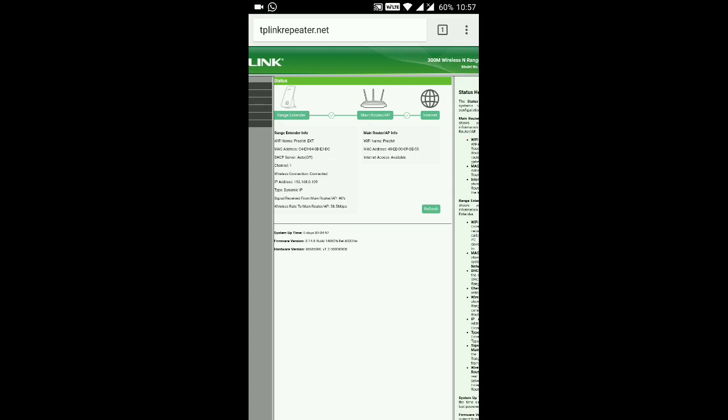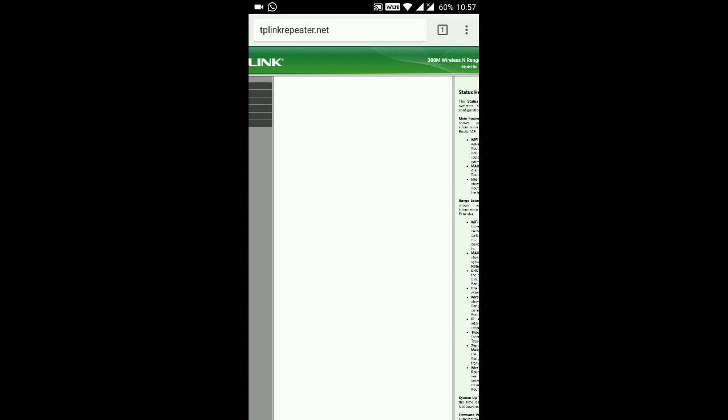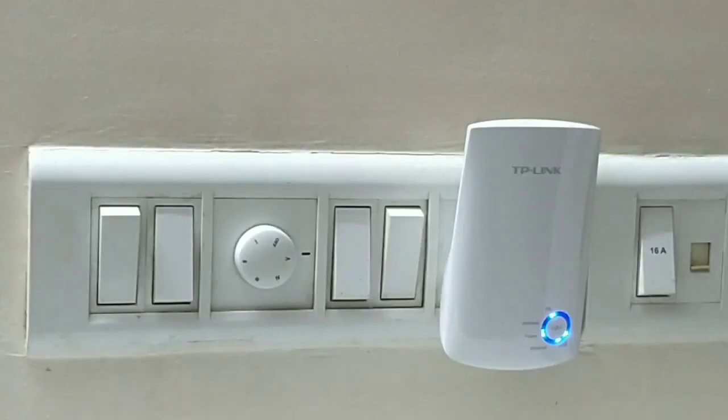Now let's check the speed — we'll compare what we get from the original main router versus using the TP-Link Wi-Fi range extender. After configuring, all the indicator lights are on. The blinking light is the wireless light, and the other light shows the Wi-Fi range status. Let's test the Wi-Fi speed.